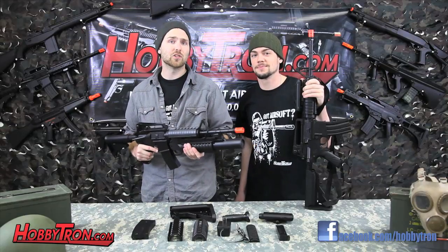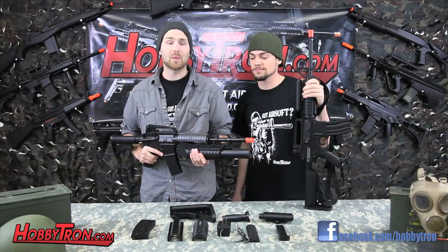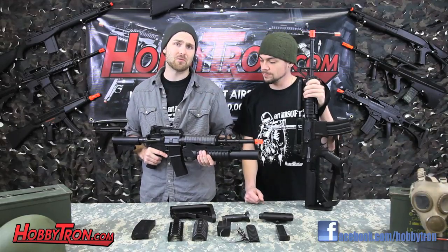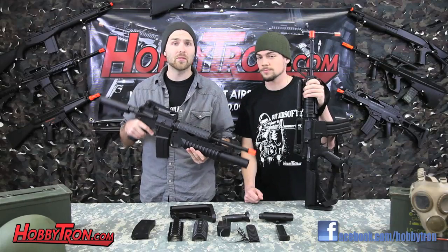Hey guys, as you just saw, the M4-3181 is a pretty fun gun, and if you're just getting into Airsoft, it's a great buy for just under 100 bucks. With one gun, you can have 11 different variations, including an optional grenade launcher, secondary handle, and there's an adjustable stock.